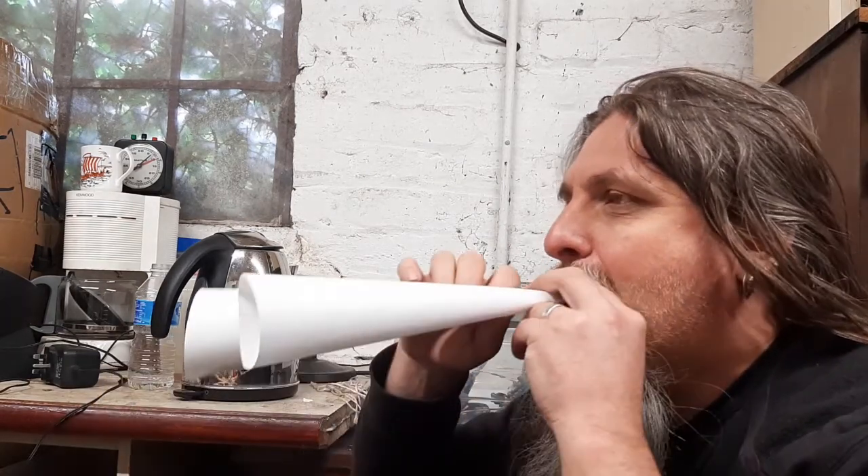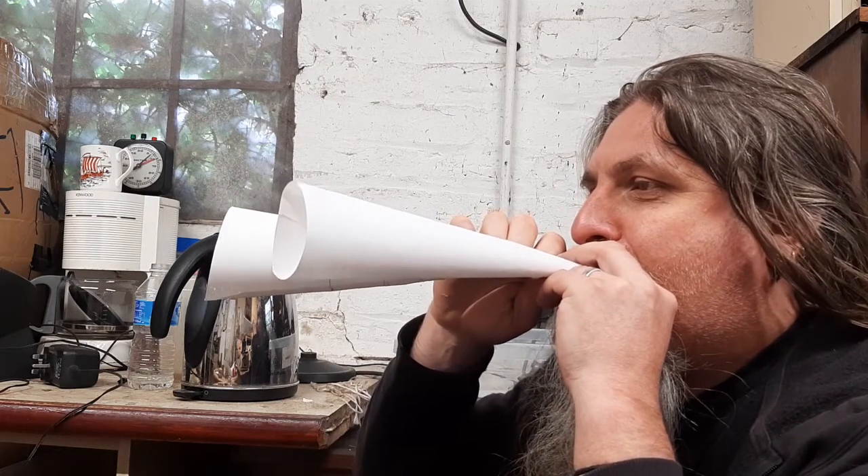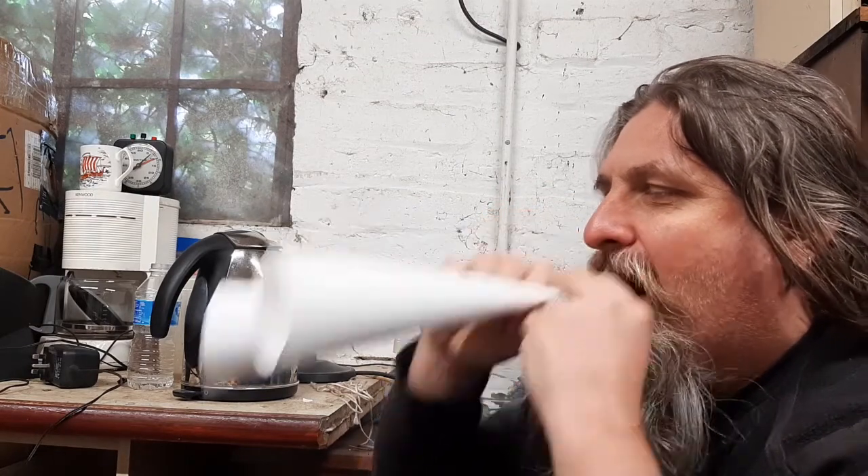Which note would you want to announce yourself in if you're coming into a battle? I wonder if this works — two total. How many of your friends could you get to make these? How much noise could you make? You could start a whole band. Your mum and dad will love you.